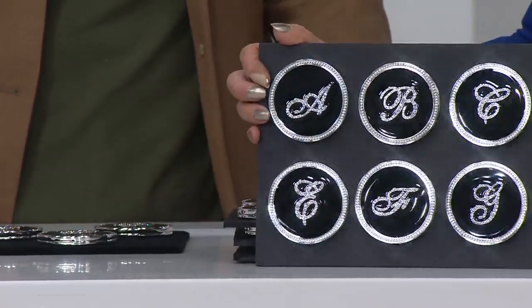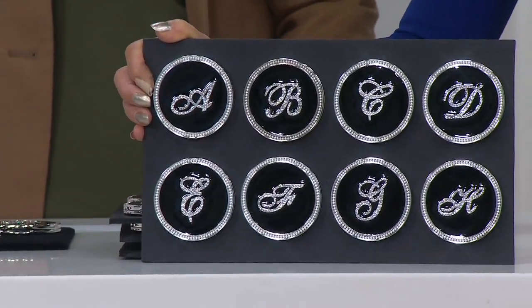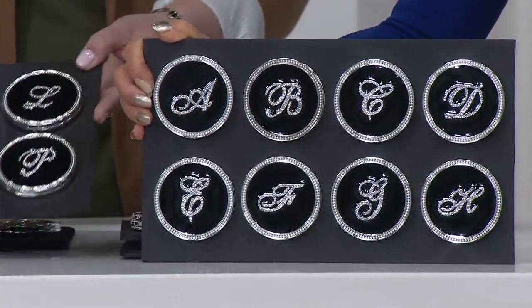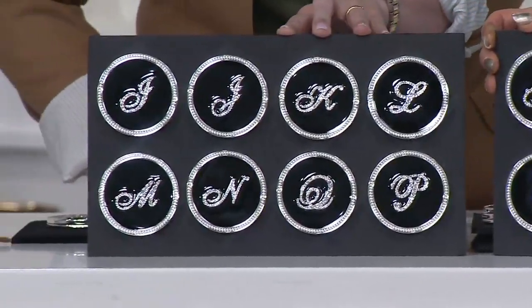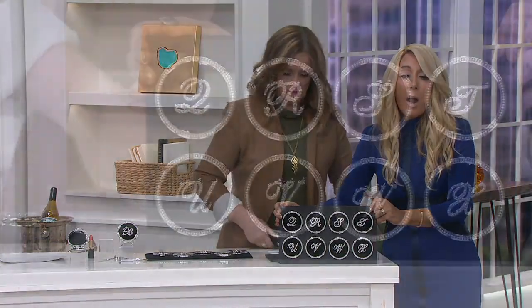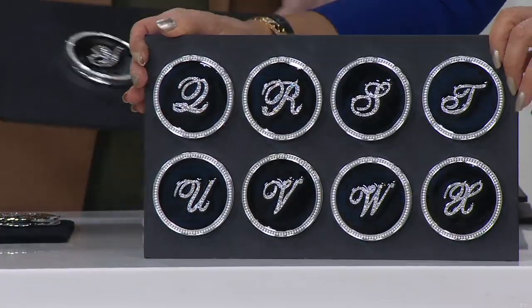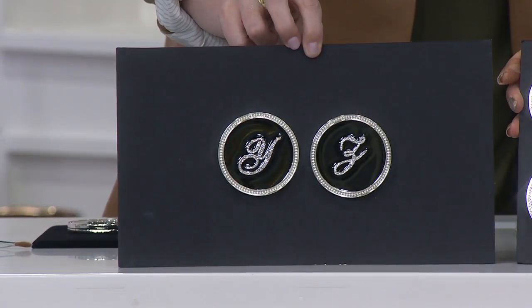So look here — there's A, B, C, D, E, F, G, and H. They're in a gorgeous script. I spent literally two years figuring out this font — I wanted the perfect font. So we have A through H, then I through P, and then Q, R, S, T, U, V, W, X, Y, and Z. All the letters, and they're gorgeous.